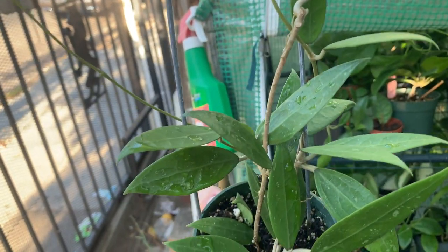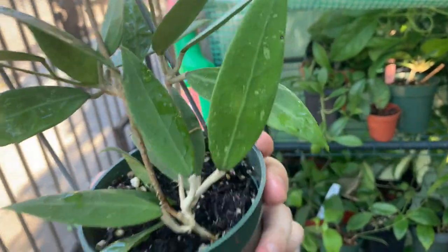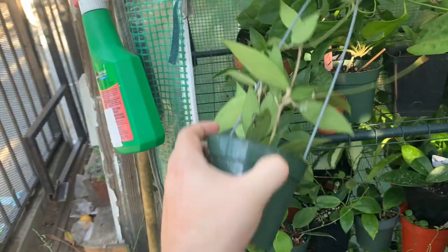I don't really hear much about this hoya, but it's one of my favorites. It's very firm and really nice. It's called hoya bogar.